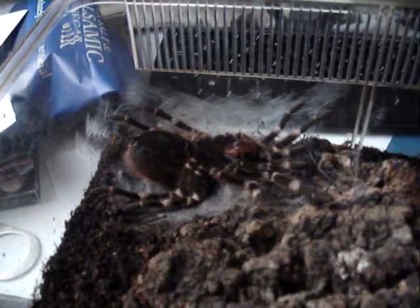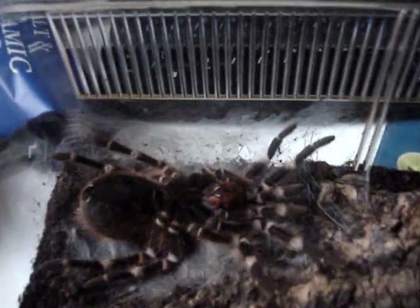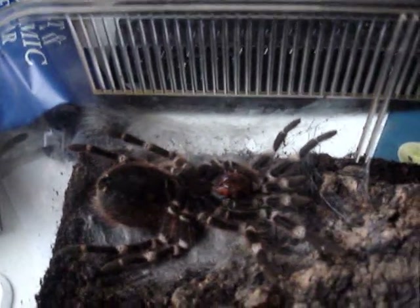Especially this particular tarantula because it's so large compared to all my others. Look at those fangs — brutal.